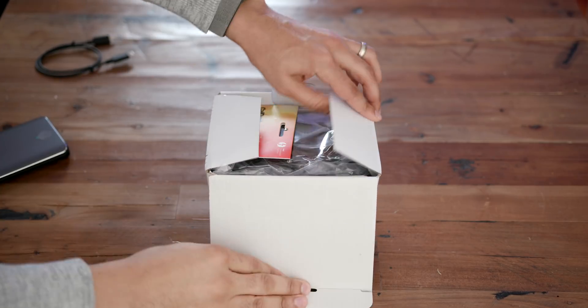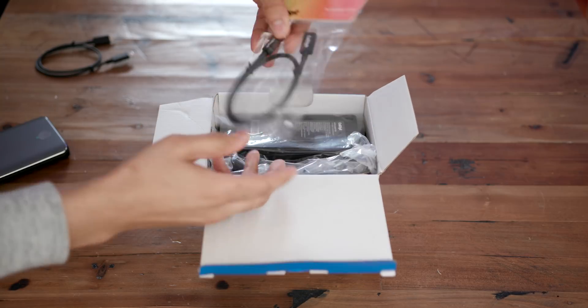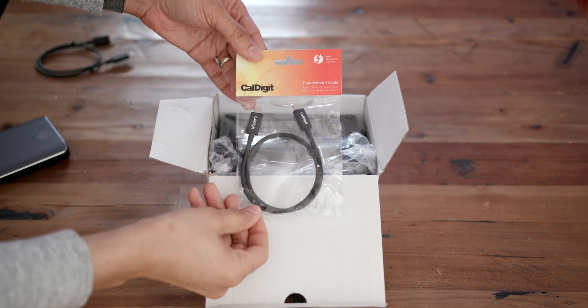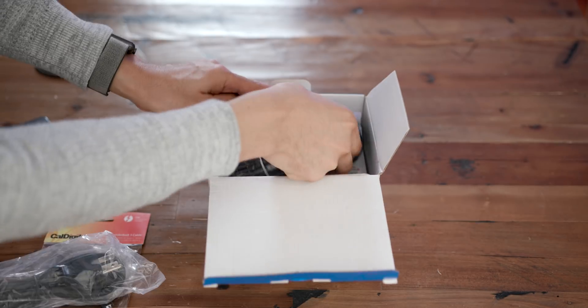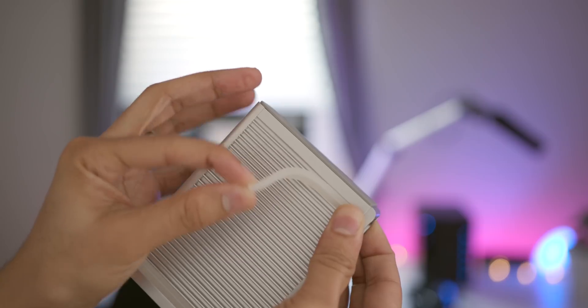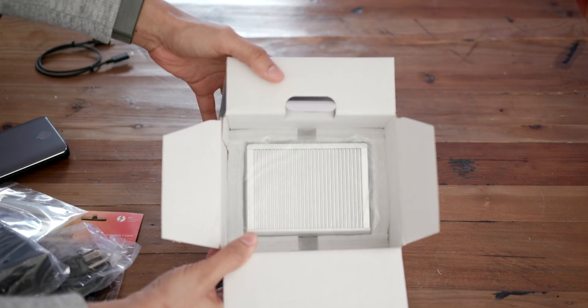Inside, you have a 0.5-meter Thunderbolt 3 cable, the power cable, and the power brick. You also get some rubber feet. So there is the TS3 Plus.